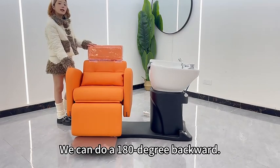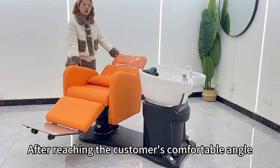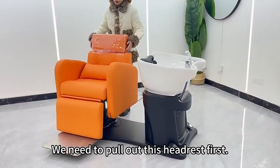In the modeling mode, we can do a 180-degree backward recline. After reaching the customer's comfortable angle, we turn the hair care chair into shampoo mode.